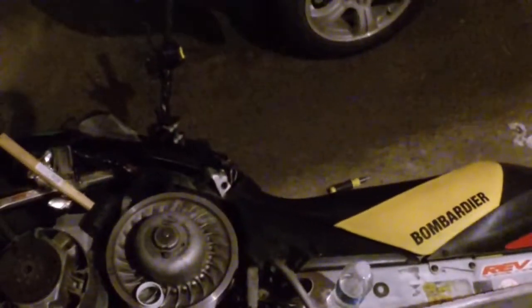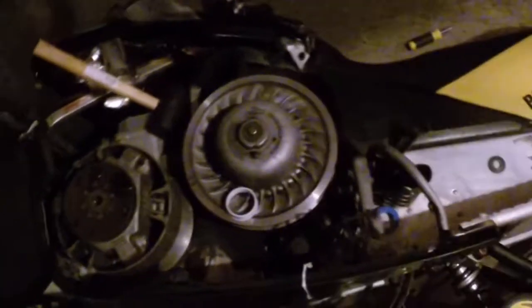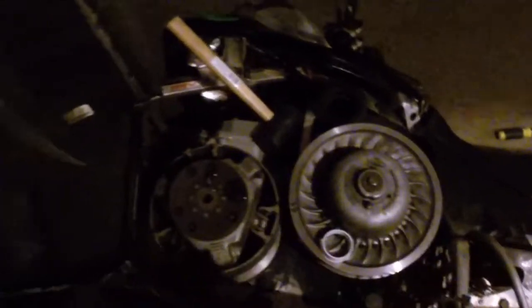Alright, here we go. So then take the water and just pour it down the hole right here until it overflows. And then take this and start to screw it in.